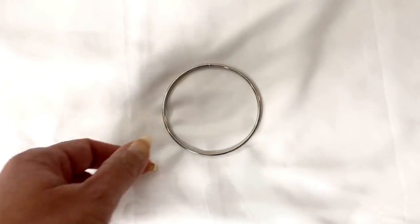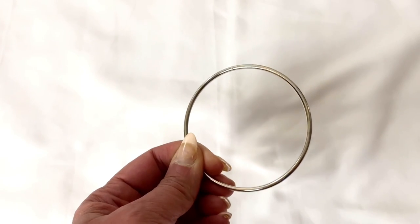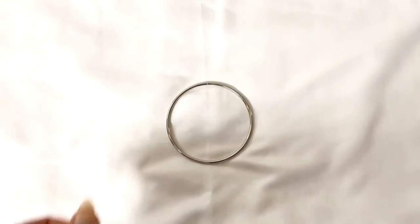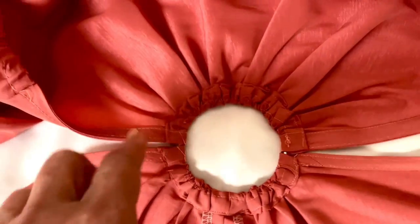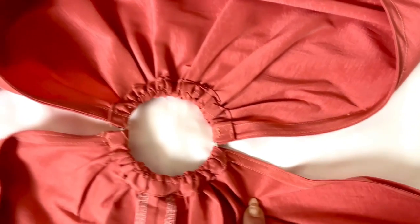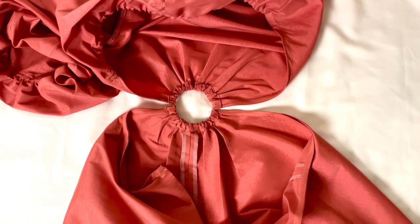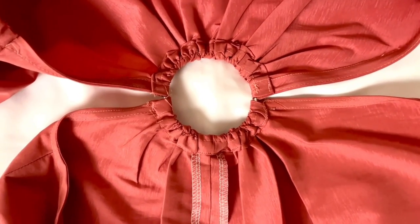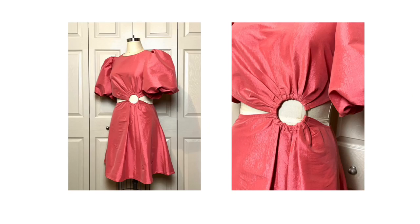This is the biggest problem I had with this pattern and the instructions — the company did not list the size ring to use for this dress, which was the major detail that probably drew you in like it drew me in. So I had to do some research and decided to go with a 3-inch ring. To form the casing, slip the lower edge of the bodice through the ring, turning to the inside along the fold line, and baste the edges in place. You're going to do this by using your standard zipper foot, not the invisible one, and just stitch around the outside very carefully. If you gather this area with gathering stitches first, it will go in a lot easier around the ring. You're going to attach the skirt in the exact same way.